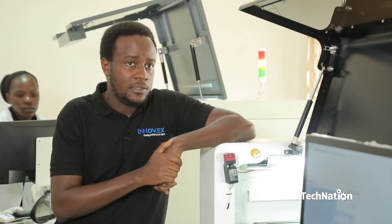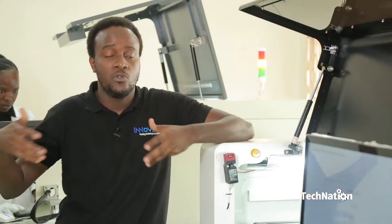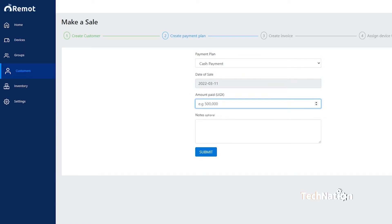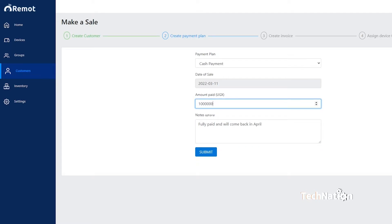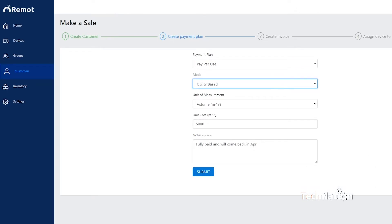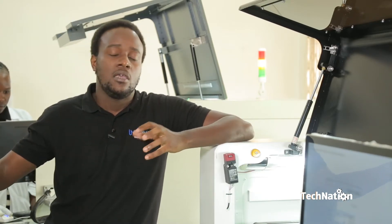We have two major offerings. One is remote performance monitoring, where you can see data from the performance of the solar system and use that for after-sales maintenance. The other offering is pay-as-you-go, which allows our customers — the solar companies — to have remote control over the solar system. This enables them to collect payments if they're selling solar assets on hire purchase or credit. Some customers also use pay-per-use models, charging the end user for usage rather than ownership. Remote control of the solar system enables customers to execute both models: pay-as-you-go and pay-per-use.